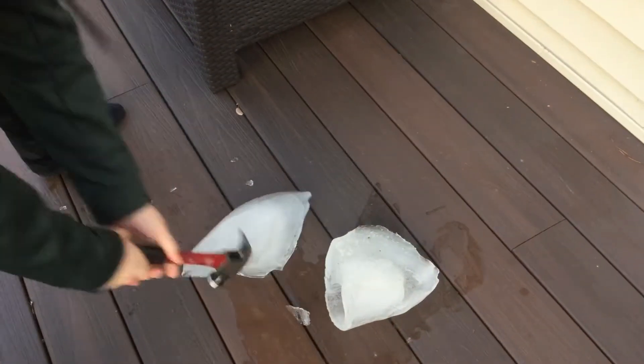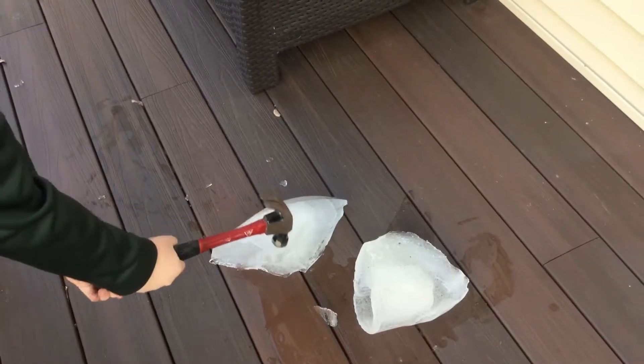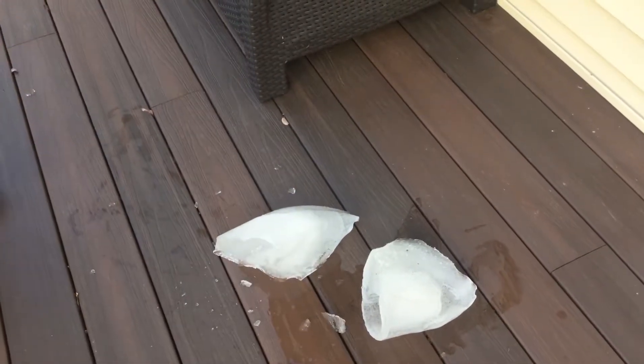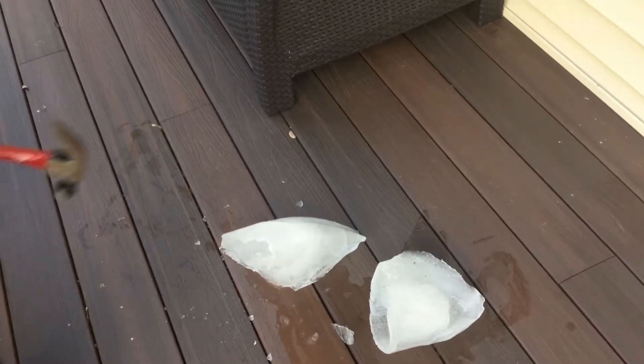It's hollow so it shouldn't be that hard to break. Step in a puddle. Ready? Three. Two. Oh that just broke off. One more. Don't hit the top.